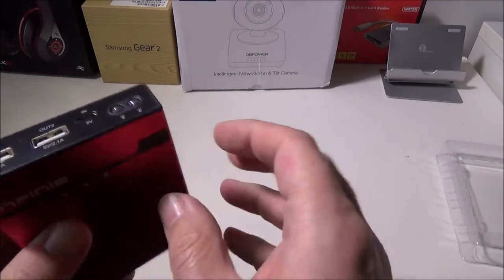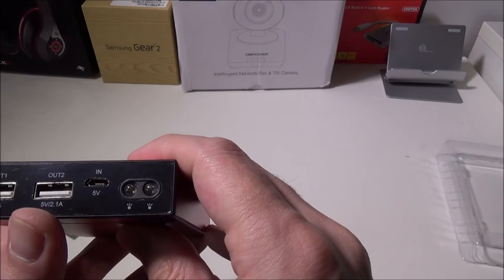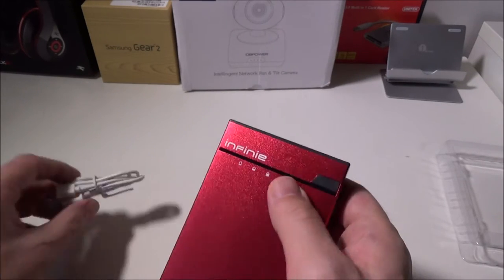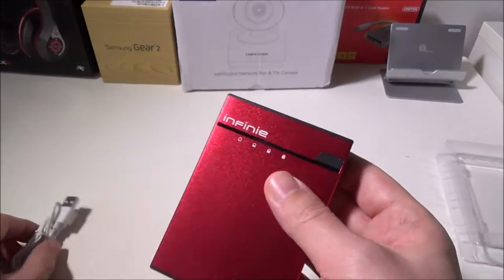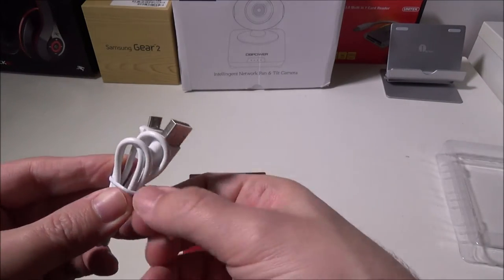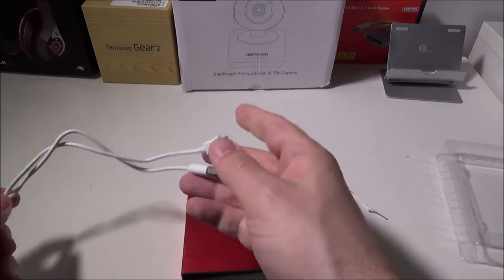On the bottom you don't really have anything — on the top is where everything happens. You've got an input which is your standard USB to micro USB, which is excellent. They give you a smaller cable, about two feet long, standard USB to micro USB for recharging the unit or charging another device.